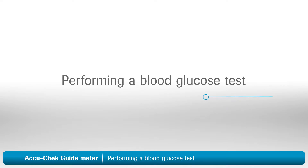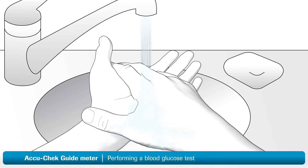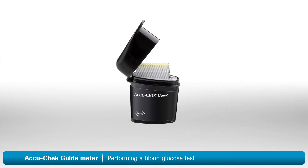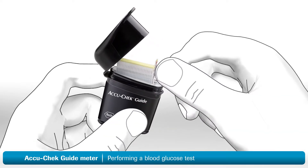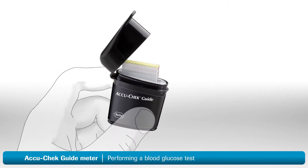Now you're ready to do a test. First, you'll need to choose a finger to take a sample from. It's best to alternate between fingers as they can become sensitive over time. Remember to always wash your hands with warm, soapy water and dry them thoroughly. Take a test strip from the spill-resistant test strip vial, and always remember to close the lid tightly — this helps protect the remaining strips.